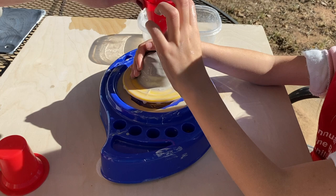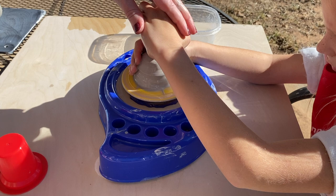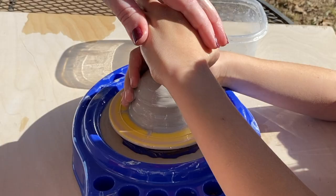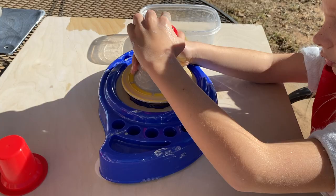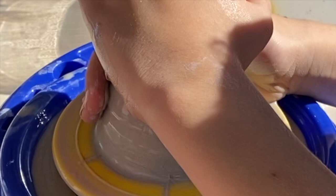I want you to aim for the center and put this down into the center and push down. You're going to have to hold real nice and tight because it'll want to slip out of your hands. Right in the center — push down. Whoa, that's cool! Keep going and I'll tell you when to stop. These plastic things were kind of a bust, which you will see in a second.